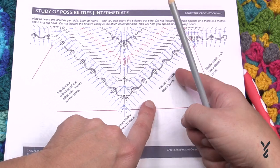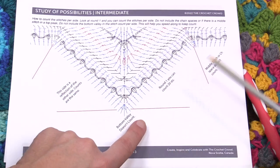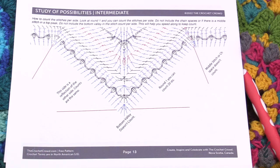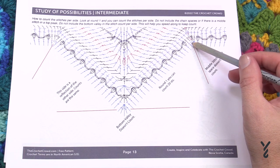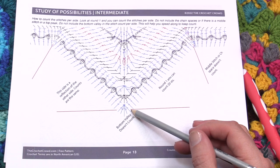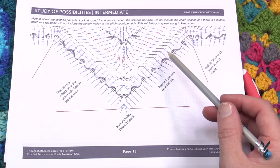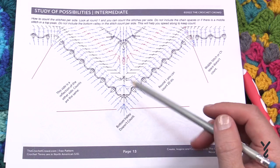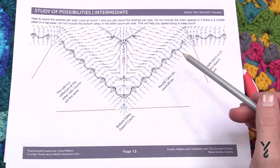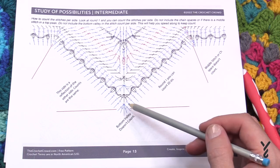The best thing you can do for yourself is use stitch markers on the peaks so you understand where they are. The stitch count I gave you is in the pattern. Let me explain it: I gave you the stitch counts per side. The point of the star is like a mirror — this is the peak and this is the valley. For round one I said there are 20 stitches — that's the number from the top of the peak to just before the bottom valley. The bottom valley never counts as a stitch on the side.